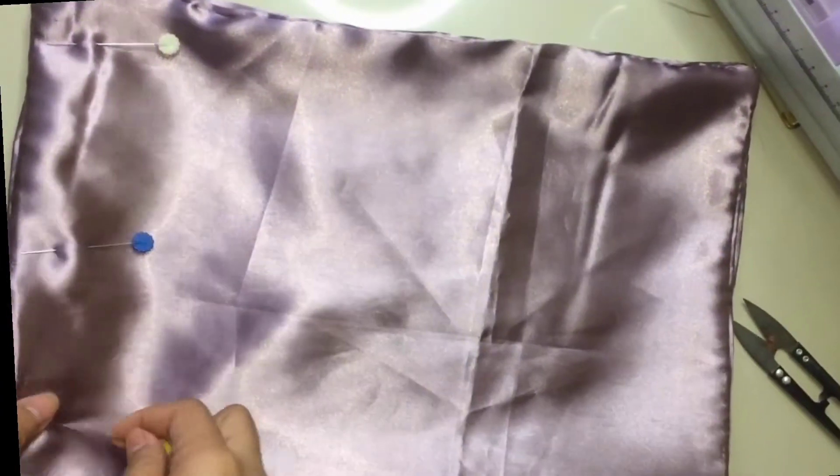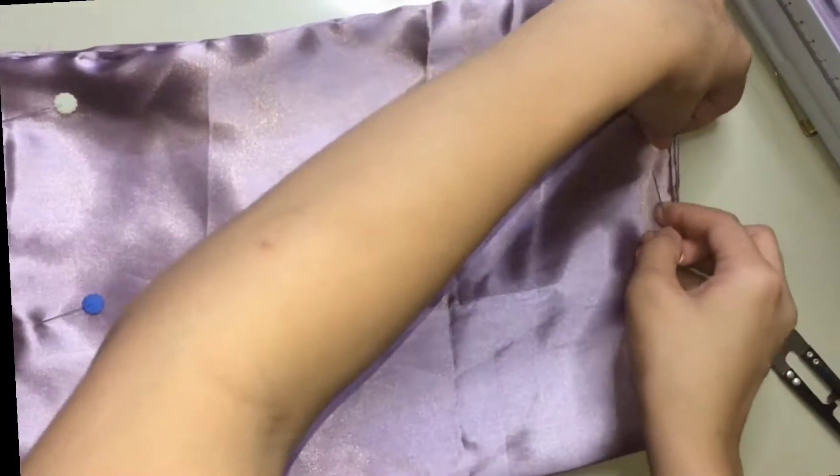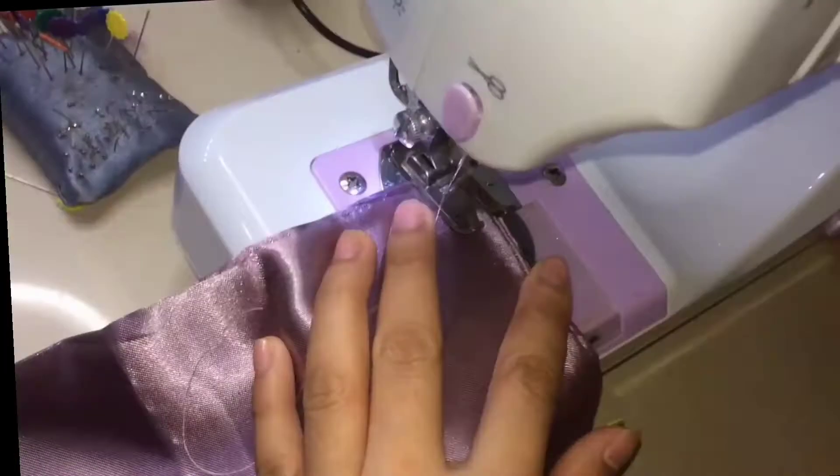Fold mo na sa half. Then, cure mo na pantay sila. And pin mo yung gilid both sides. After pinning all the sides, start mo ng tahiin ng straight stitch.